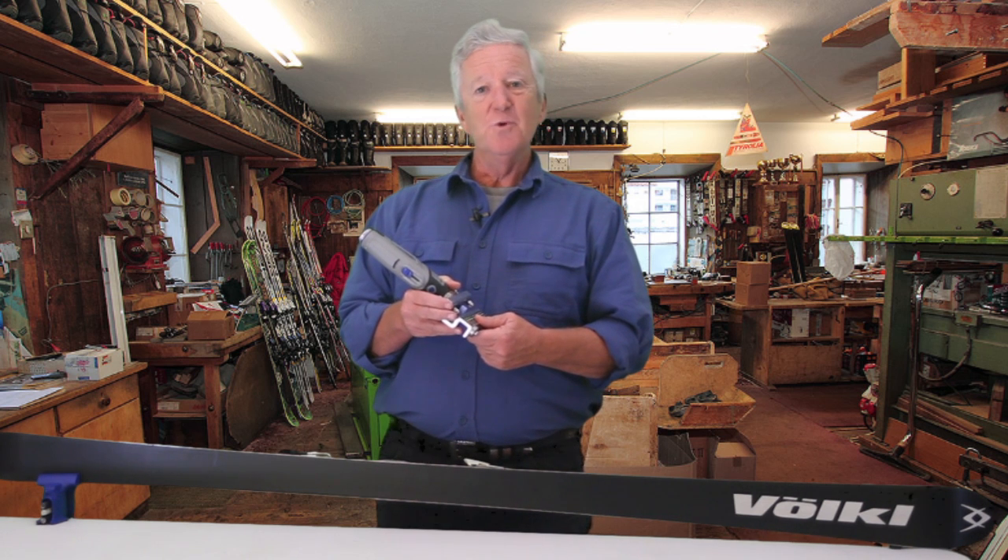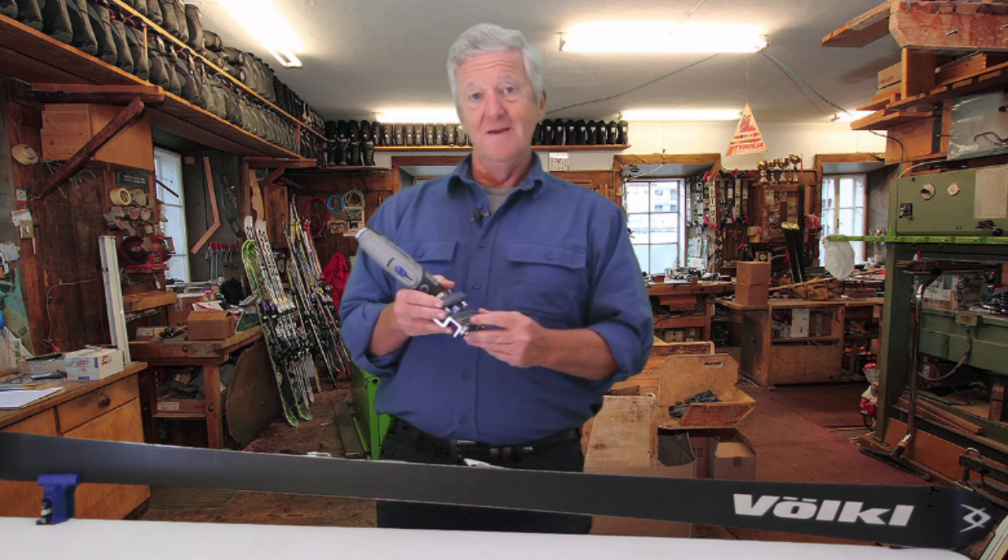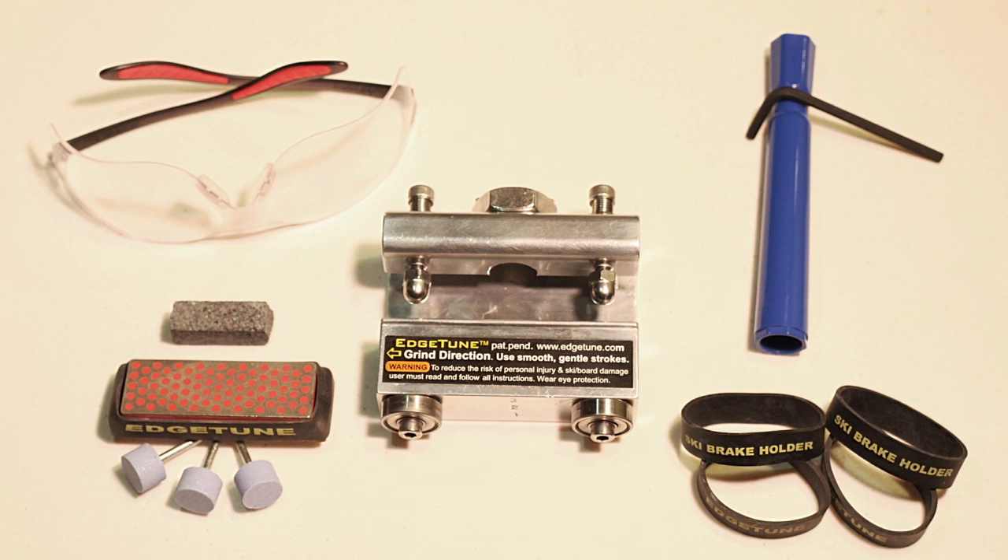And this season we're introducing our best tool yet, the Edge Tune Pro Model 2, featuring ball bearing guides, all stainless steel hardware, and a ceramic grinding stone. It's a professional quality tool designed to last a lifetime.